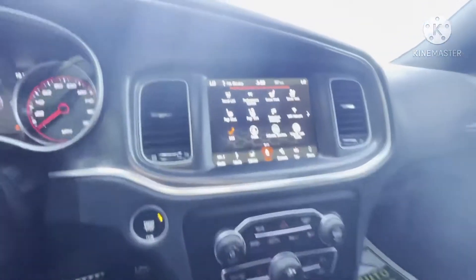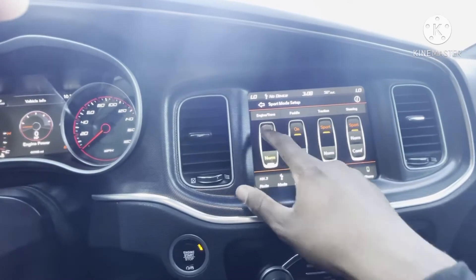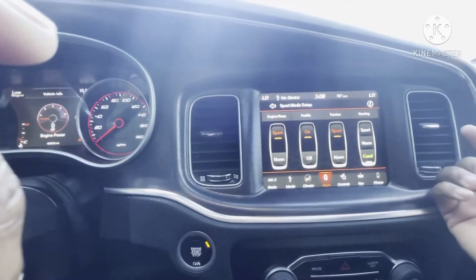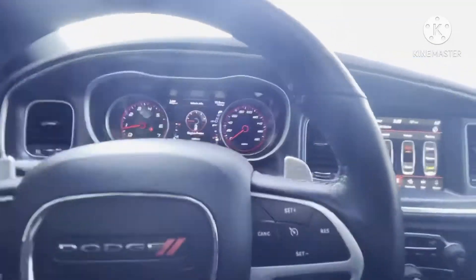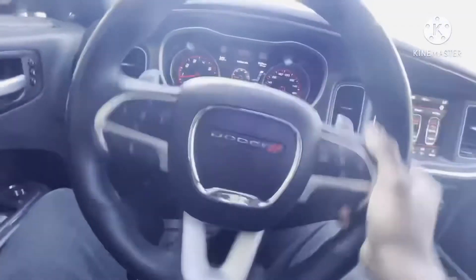Hit the rock button — super track pack drive mode set up. You got sport mode, you can put your engine/trans on normal but why? You can put the paddles off but why? You can put the traction on normal but why? You can put your steering on normal or comfort, but it's sport all day. When you change the steering mode it does actually get tighter — each setting makes a difference.